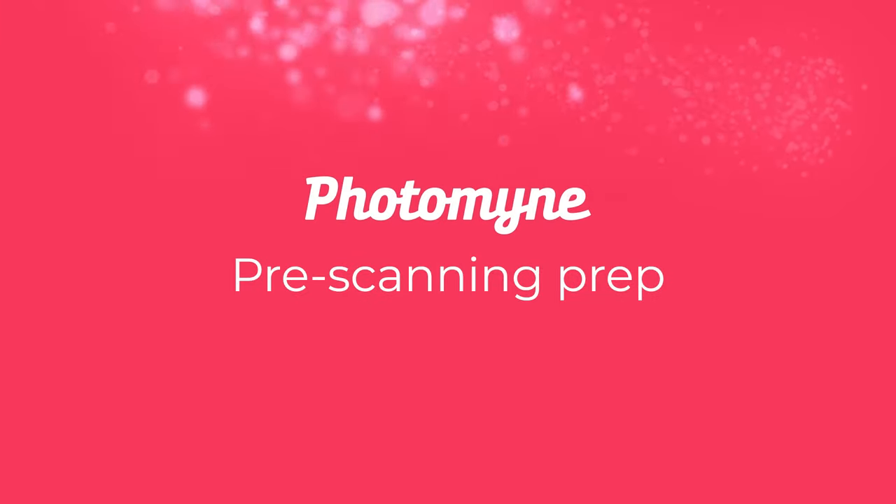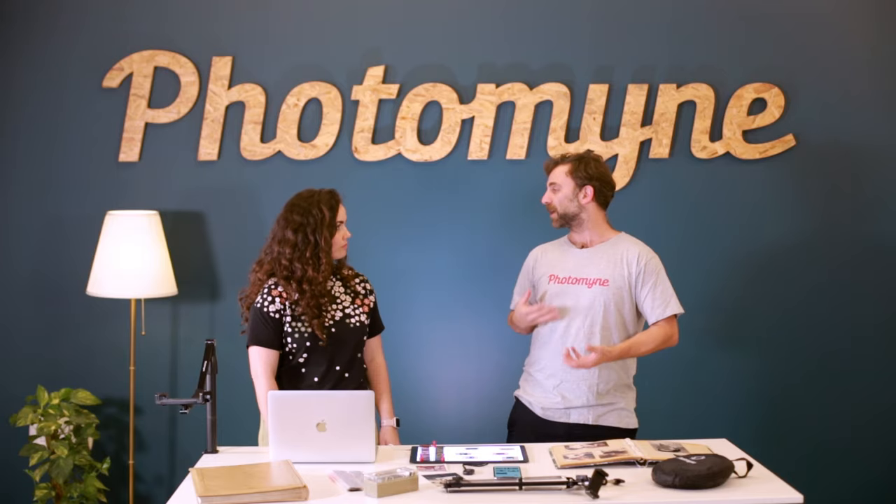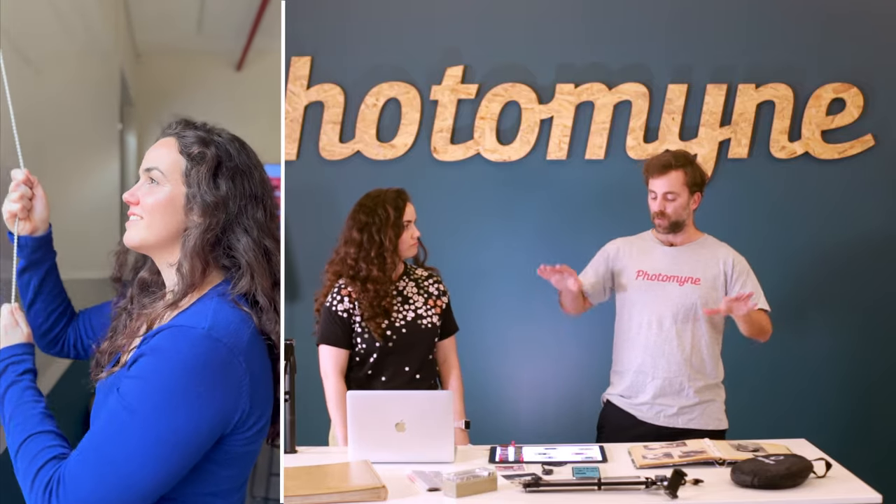Where do we start? First you're gonna need to set up your scanning station. There are a couple of things you need to take into consideration before you start scanning, and the biggest thing is lighting. You want to make sure that the lighting around you is not going to produce any unwanted glares on the photos. The best place is a room with great natural light — very bright and very indirect, with big windows from the sides.